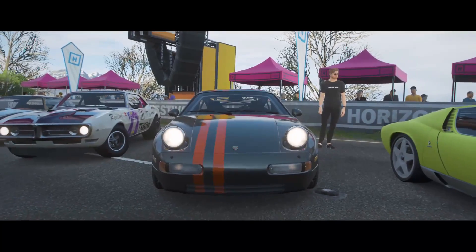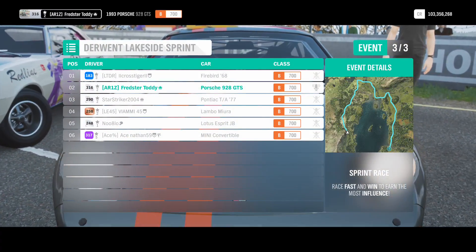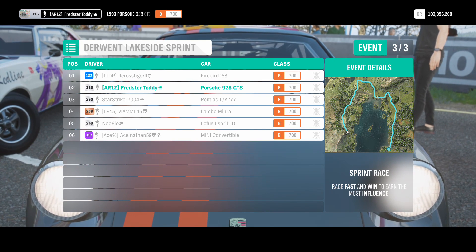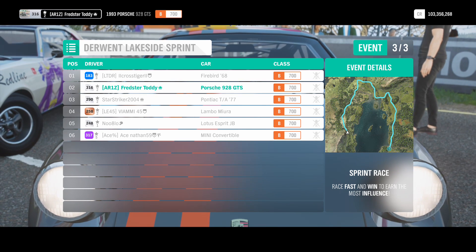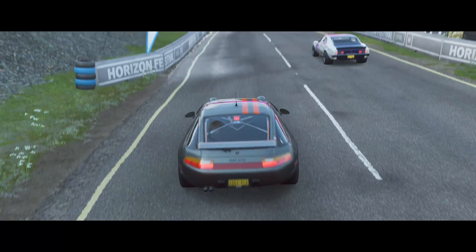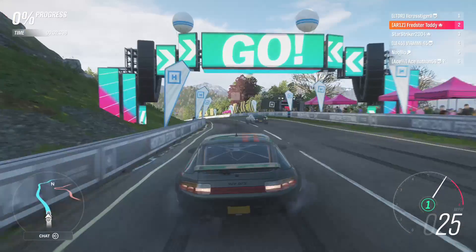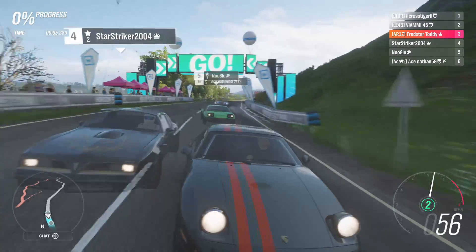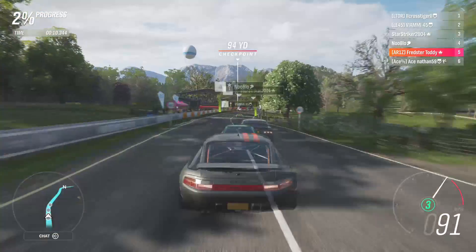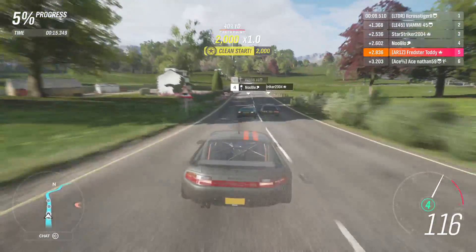Here's the event — Derwent Lakeside Sprint. We've got the Mural, the Pontiac, the Miura, the Lotus Esprit, and the Mini Convertible driven by Ace, and I'm starting up in second, which is very nice indeed. Let's see how I fare with the 5.4 litre V8 in my 928.